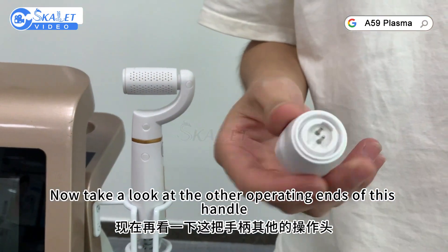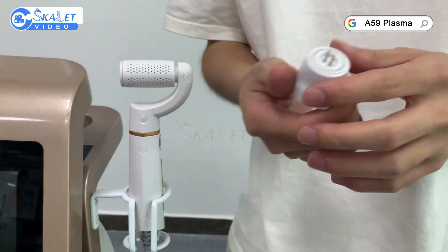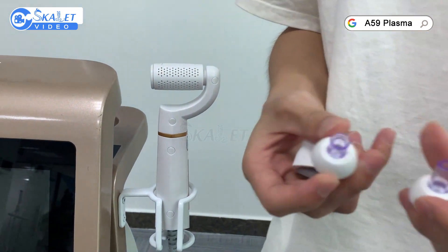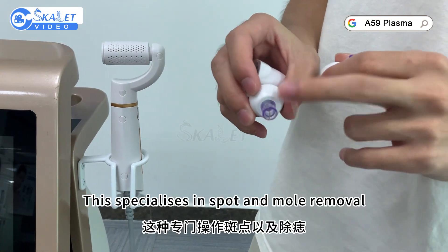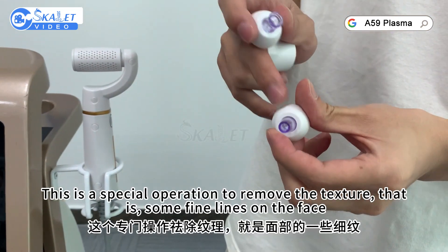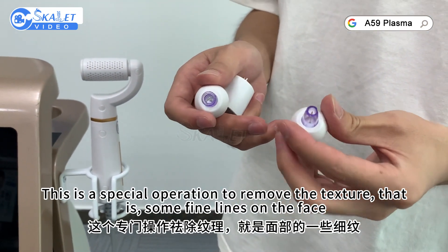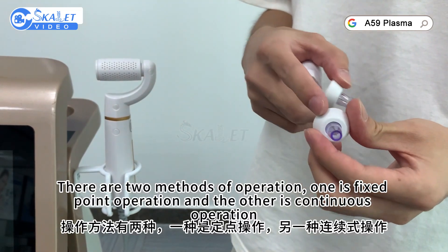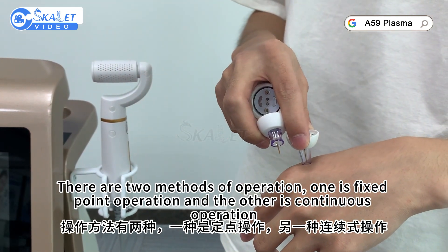Now take a look at the other operating ends of this handle. These two are new plasma probes. One specializes in spot and mole removal. The other is a special operation to remove texture, such as fine lines on the face. There are two methods of operation: one is fixed point operation and the other is continuous.